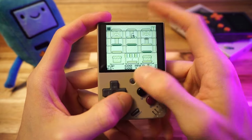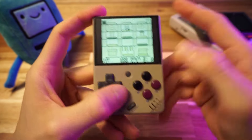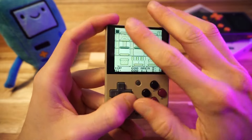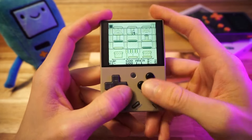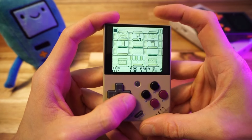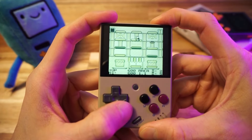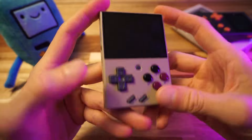Here's another cool feature. Let's say I'm playing and I need to stop quickly and be done playing. I don't have the time or ambition to save my state, exit the game, and power off the device. Watch this — I'm just going to hold the power button. Quick save created, and it powers off.